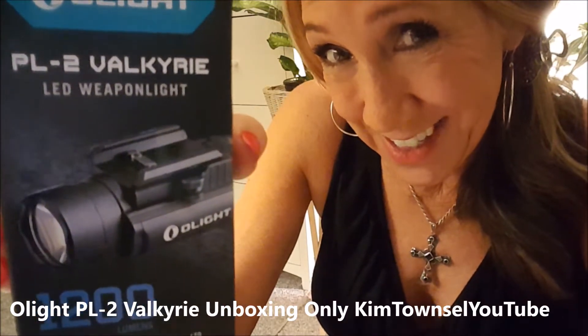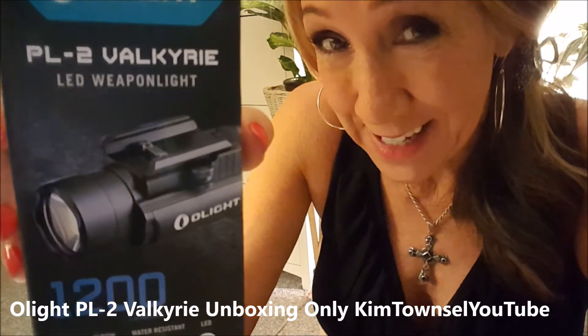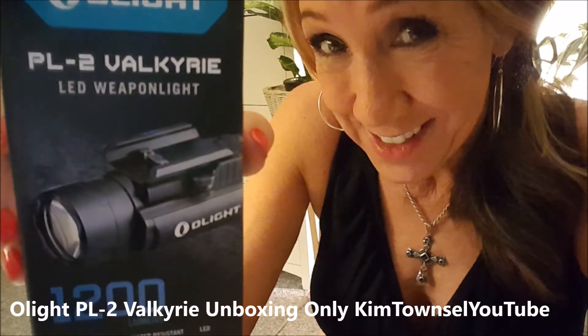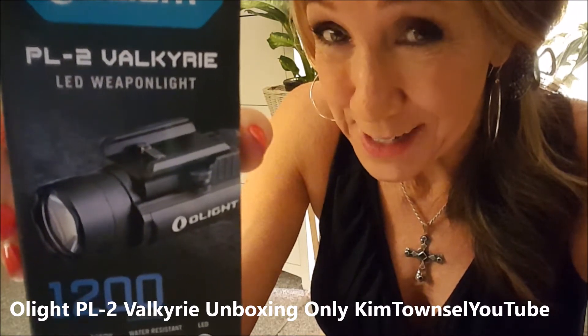Look what I was gifted — an Olight PL2 Valkyrie weapon LED light. Just because I made a comment on Sutra's page. It pays to interact and be nice with people.